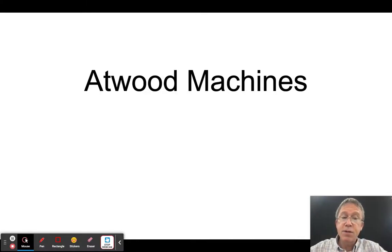Buckle your seat belts, this one can be a little bit challenging. Make sure you're taking good notes, practice this a lot, ask a lot of questions. This really is a way of figuring out to what extent you understand forces. It's called Atwood machines.